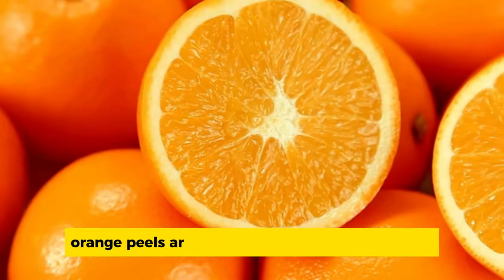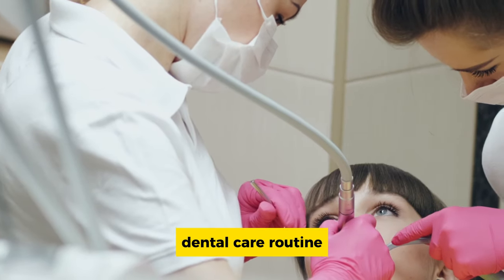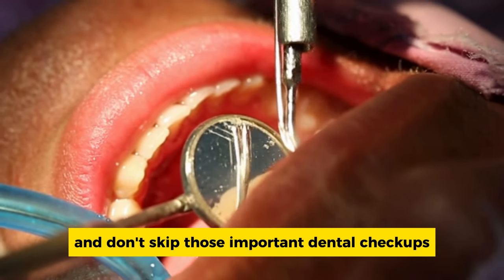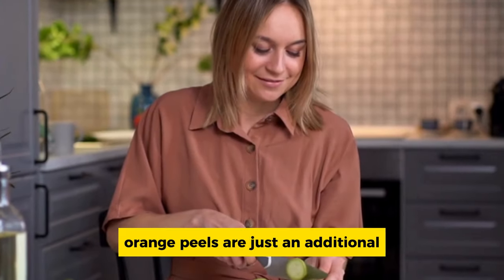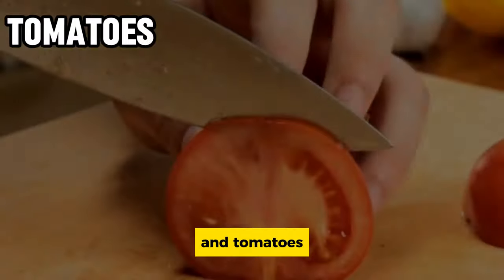Remember, orange peels are not a substitute for your regular dental care routine. Continue to brush and floss regularly and don't skip those important dental checkups. Orange peels are just an additional tool in your arsenal to maintain a healthy smile.